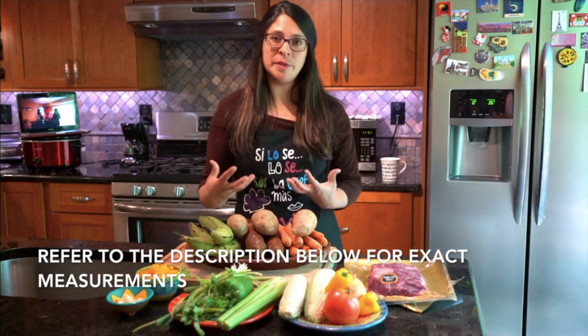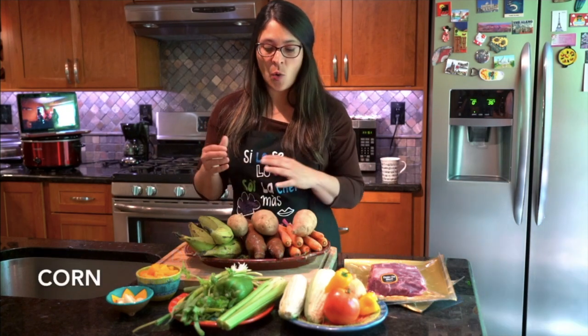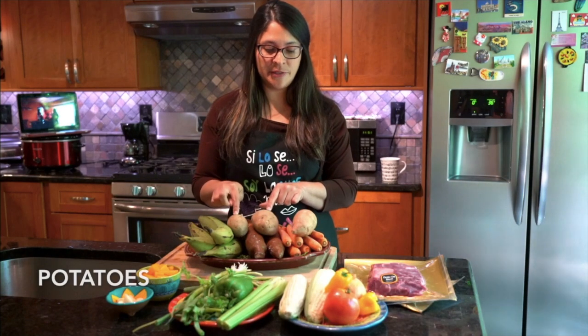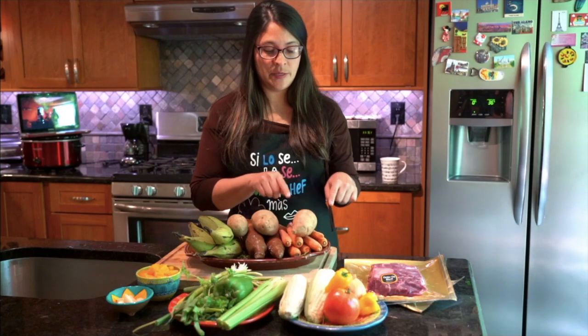For the vegetables that will be cooked later, you will need corn, green potato, yucca, potatoes, sweet potatoes, and carrots.